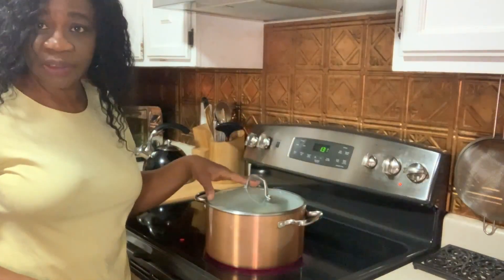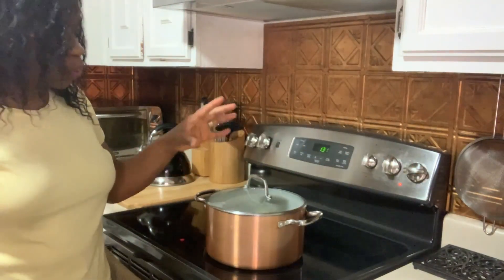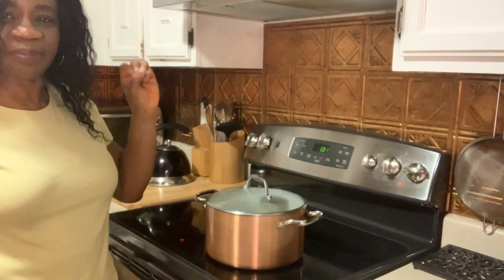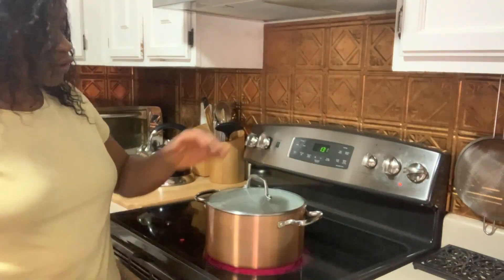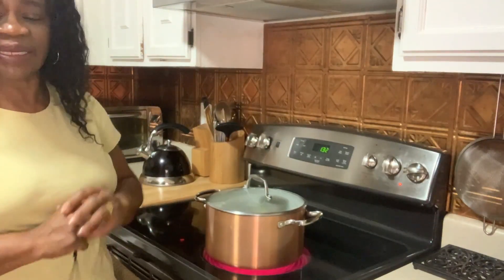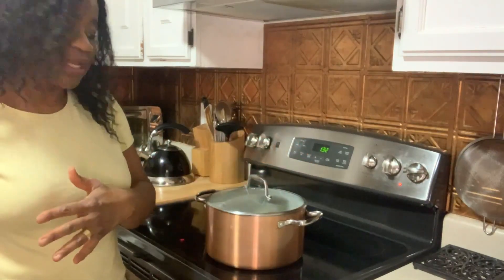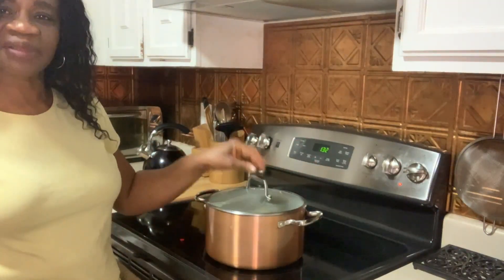I have the two jars in this pot of water on the stove, temperature set on medium, to bring the water to a boil. Once the water comes to a boil, I'm going to allow it to rapidly boil for at least another 5 minutes. The reason for that is to allow the jars to seal up. Once that is done, I'm going to remove the pot from the heat, take out the jars, and allow them to cool completely. I don't run them under cold water. Once the jars are cooled, you can put them into the refrigerator and begin to use your preserved garlic.